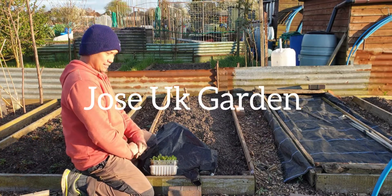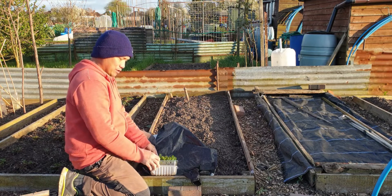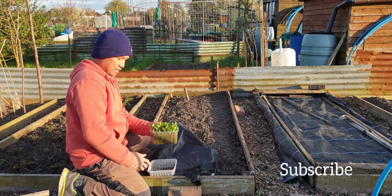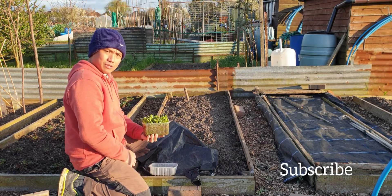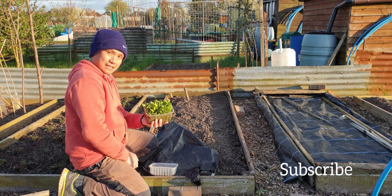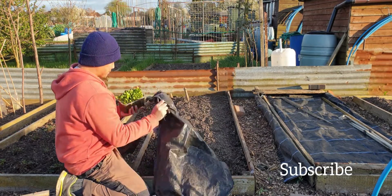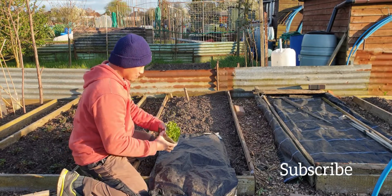Good afternoon everyone. Today we're going to transplant some pak choy. The way I did before in my last video was direct seed — this time it's transplant. These are two methods that I use to plant pak choy.